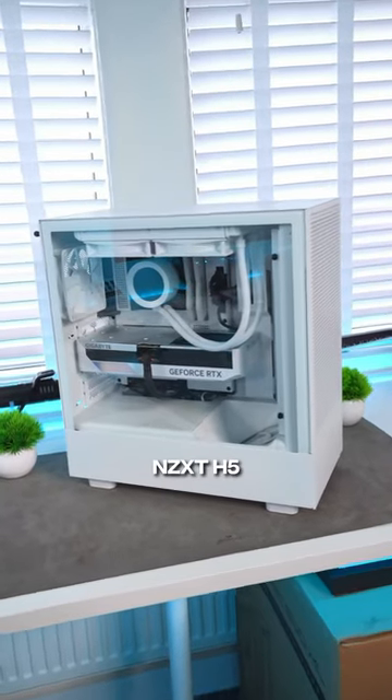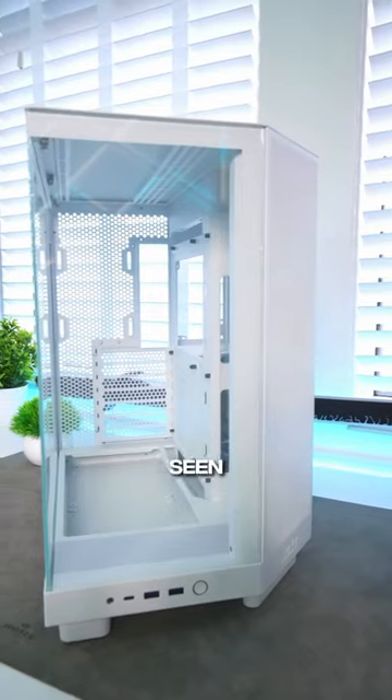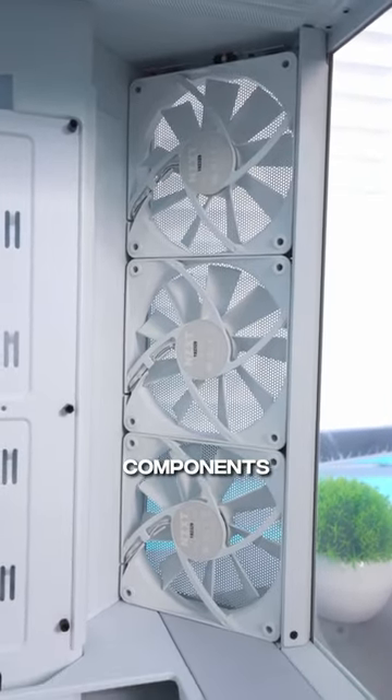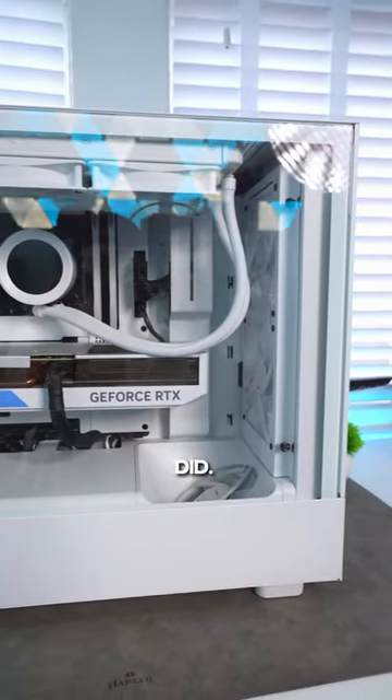Let's compare the temperatures of an NZXT H5 Flow PC compared to their new H6 Flow case. The H6 Flow has a unique design with these fans angled back towards your components for better cooling. I'm going to put it to the test against this H5 Flow build that I recently did.